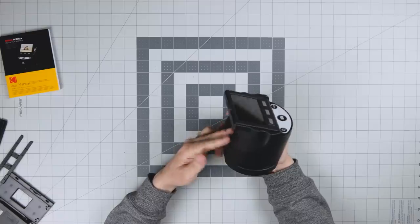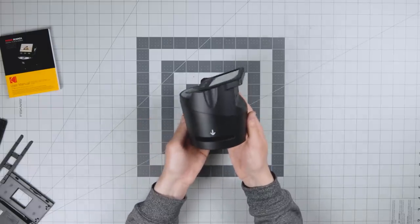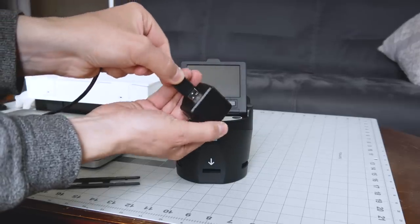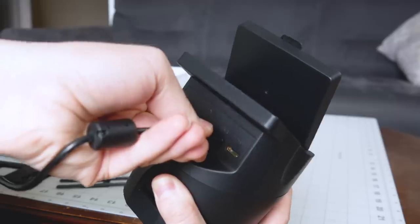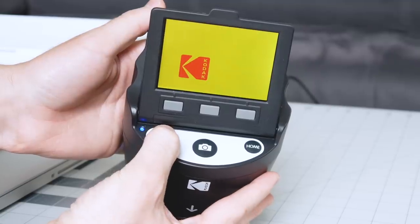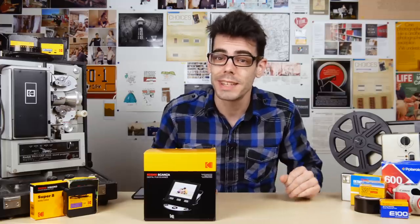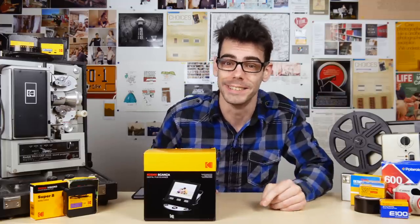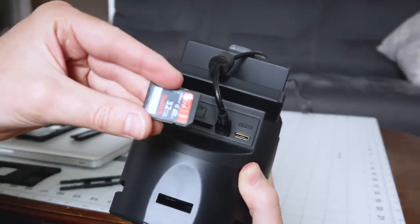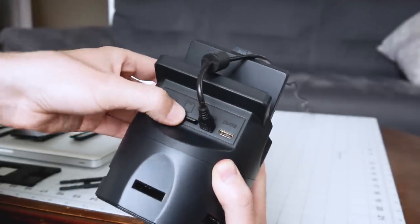The Scanza itself is light, kind of plasticky — not amazing build quality, but I'm not expecting a metal-encased piece of industrial machinery. The main thing is it's easy to get up and running, and that is the key here. We've got plugs for a wall outlet, we can go straight into a computer with the USB cable, or you can even run this thing off a portable USB battery. You can finally scan all your slides outside in the wild if you really want to. In the back, you've got your plug options, your SD card slot, and your TV options — just put in a normal SD card and that's all you need to save your images.